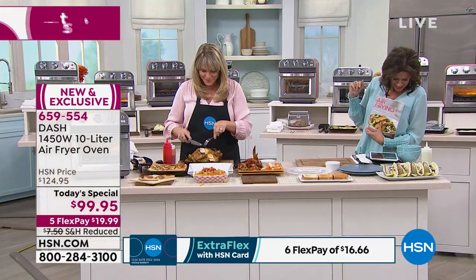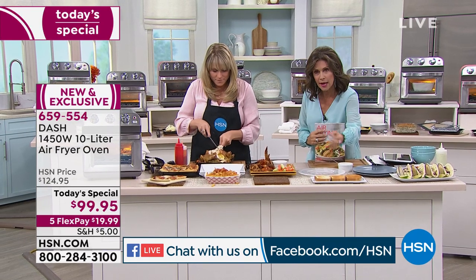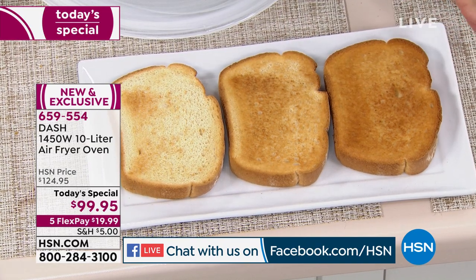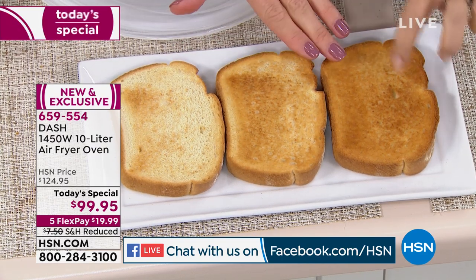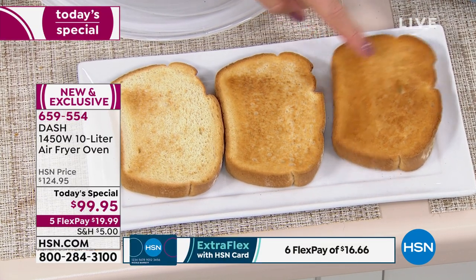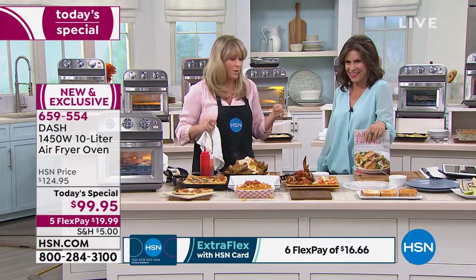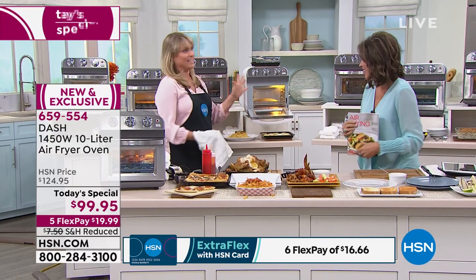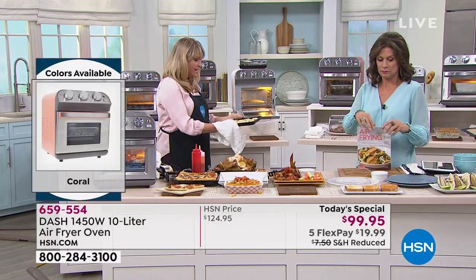We have a question from Facebook — Tina wants to know how long to do medium toast. Look at the toast settings: you get light, medium, and dark for four slices. Light toast is about two to three minutes, medium is about four to five minutes, and dark is about five to six minutes. You can set it exactly how you like it.